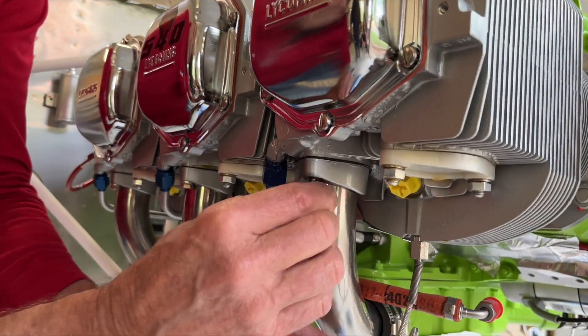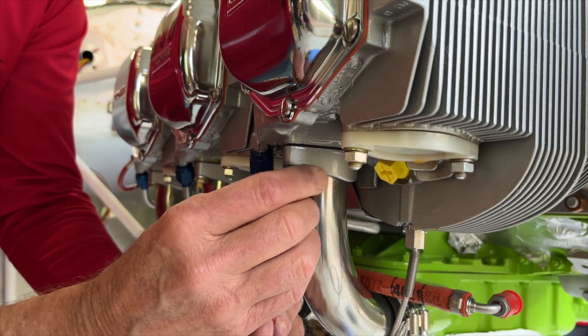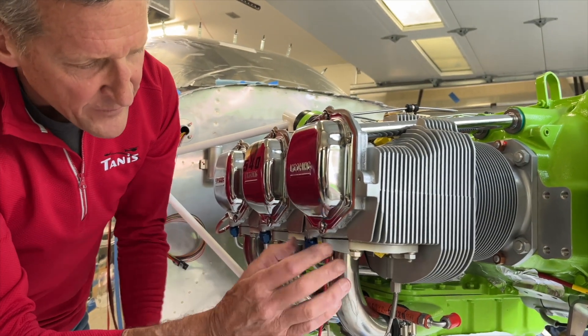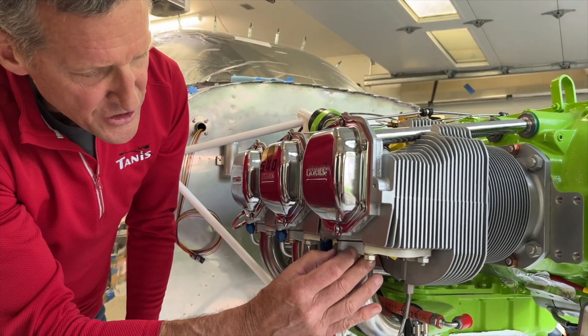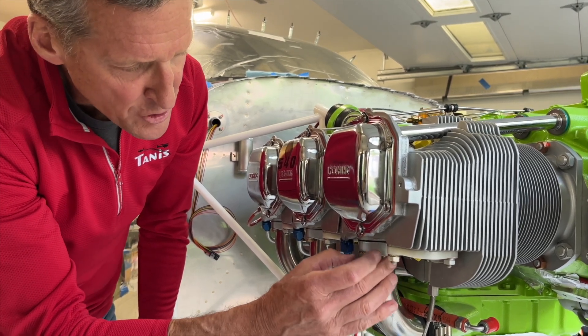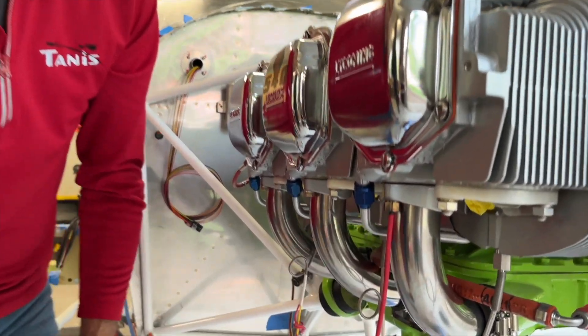This goes into this location. Normally they just thread in with your finger. Some of the Continentals — like if you're on a six-cylinder Continental — they have four. And then the flange itself doesn't float; it's secured to the intake tube. You may have to loosen one or two other ones just to get this thing to kind of walk around so that it'll screw in by hand.